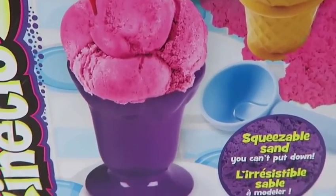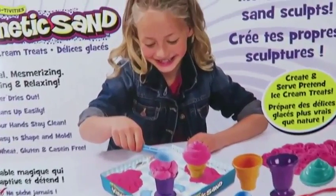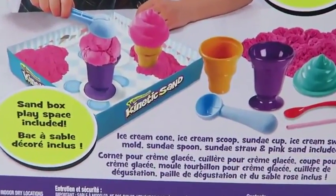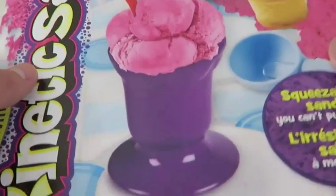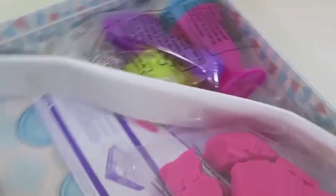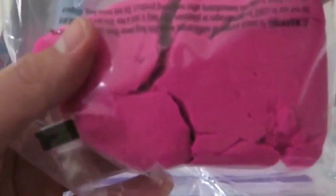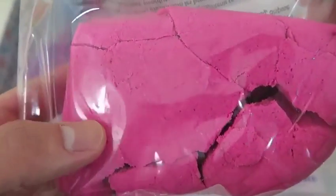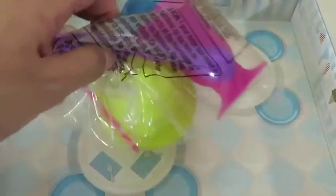Well, this was a lot of fun! You scream, I scream, we all scream for ice cream! You're probably thinking, sand is not ice cream! But this is where we use our imagination! Let's see what's inside. Here's our wonderful pink kinetic sand! I can't wait to play with this! Here are the instructions, and we have some ice cream tools!